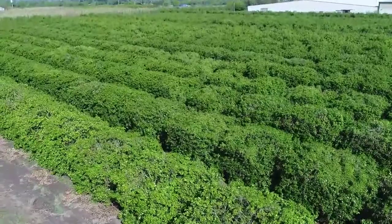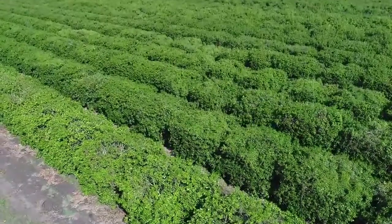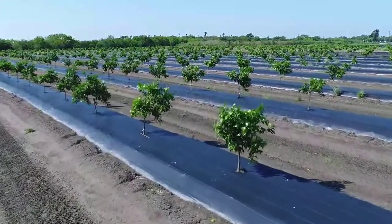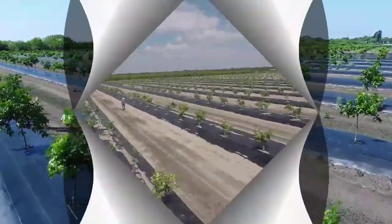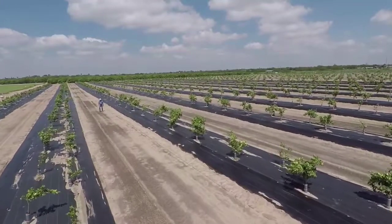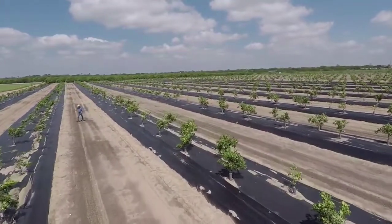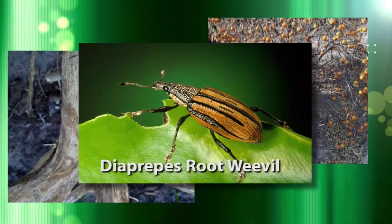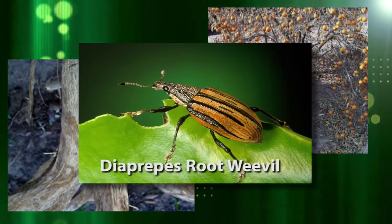Citrus scientists in South Texas are discovering that a new method of grove establishment is showing remarkable benefits for growers. This novel planting design was initially created to help manage the devastating effects of a destructive invasive insect pest in Texas groves: the Diaprepes root weevil.